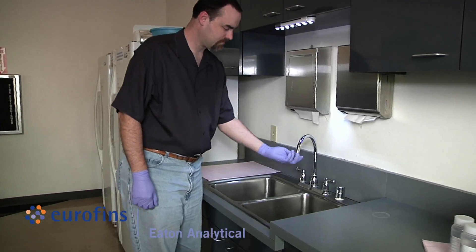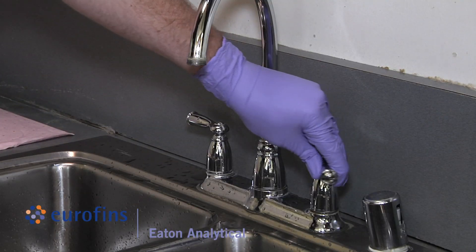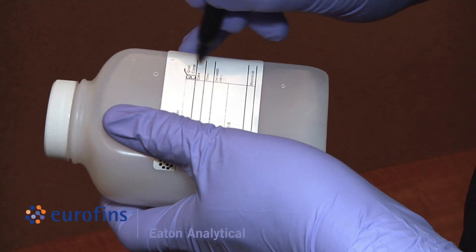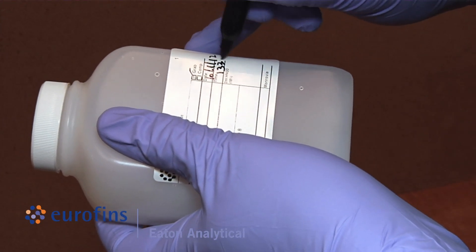Before sampling, remove the aerator and screen from a faucet or tap. Open the tap and let the water run at fast flow for approximately five minutes. Before filling, label the bottles with required information that is not already pre-printed, such as sample ID, date, and time of collection.